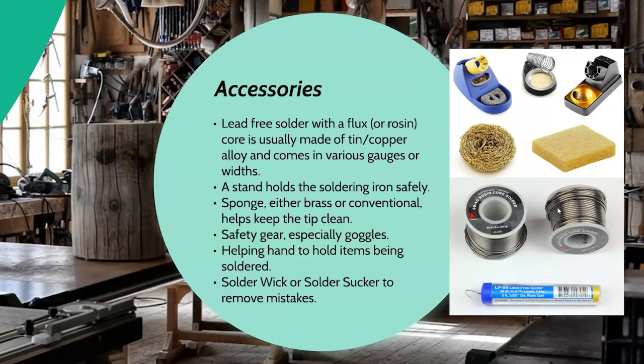Most solders these days are lead-free, and we always suggest lead-free unless you absolutely have to use lead solder — lead is poisonous to humans. Most solders are made of a tin-copper alloy. Solder comes in different gauges and widths. In general, the thinner the wire and the smaller the gauge, the more delicate the project and the smaller the joint you're trying to solder. As you get wider, that's for larger projects. If you're unsure, ask at the store — I usually use something around 0.032 inch width, and they'll tell you what each solder is useful for.